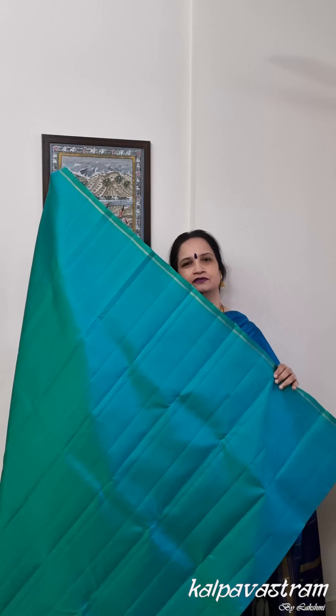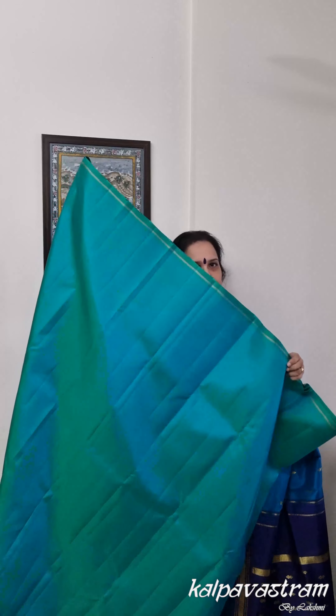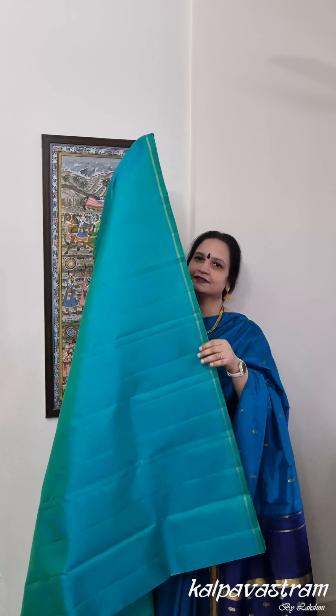We have for you a beautiful Kanjivaram silk saree in a lovely shade of soft sea green. You can see the dual tone effect of this beautiful saree. The saree doesn't have borders but there is a narrow stripe of zari on both sides. There is a beautiful konia motif of three paisleys — a bigger paisley and two smaller paisleys on the sides — and within this paisley there is a beautiful peacock motif, all done in zari.